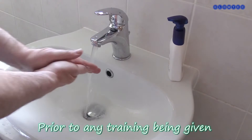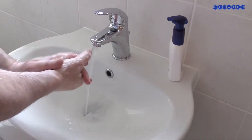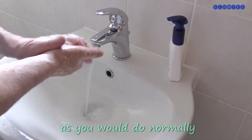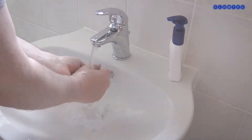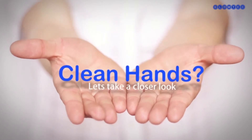Prior to any training being given, wash and dry your hands as you would do normally. Are your hands properly clean? Let's take a closer look.